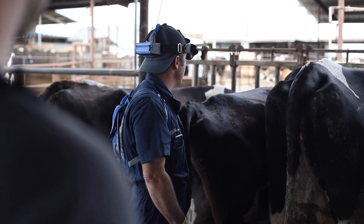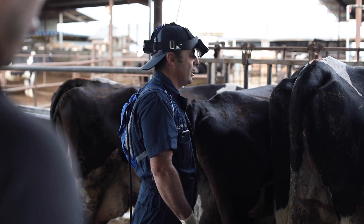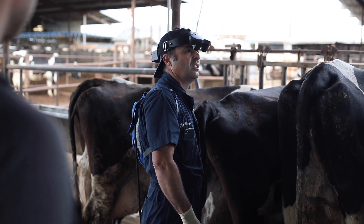I use my EasyScan to ultrasound cattle for pregnancy checks for our regular checks.